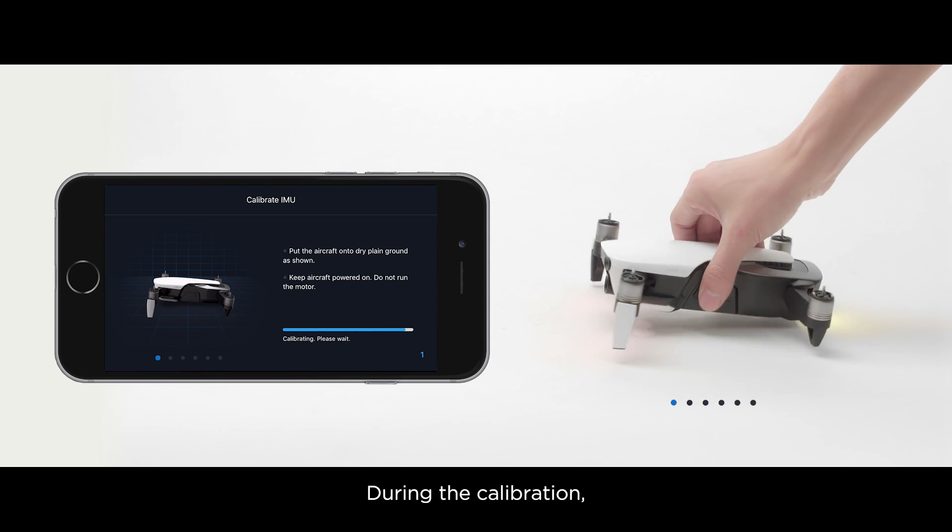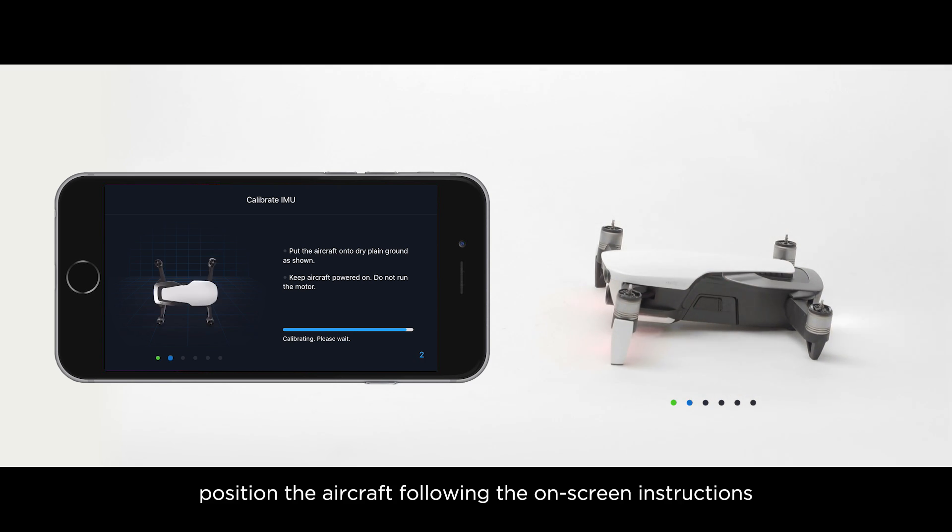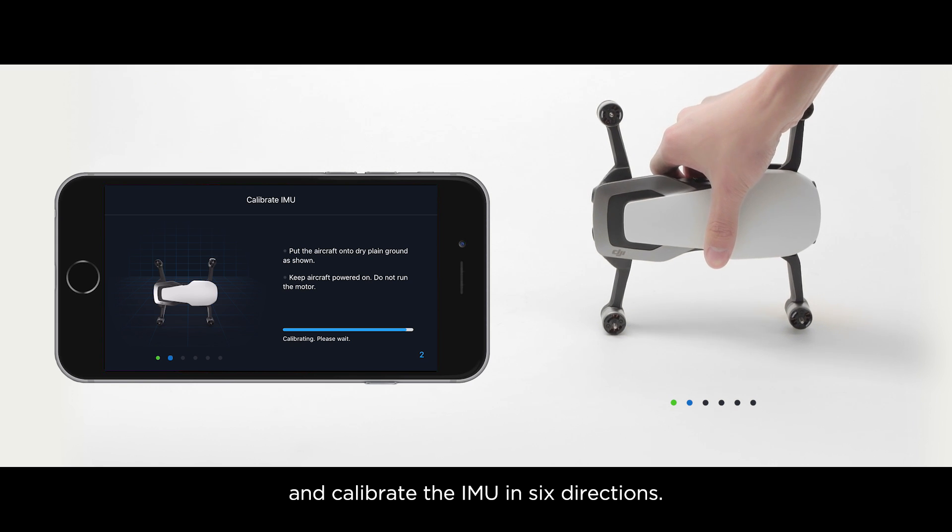During the calibration, position the aircraft following the on-screen instructions and calibrate the IMU in six directions.